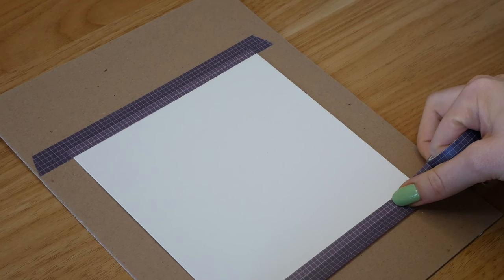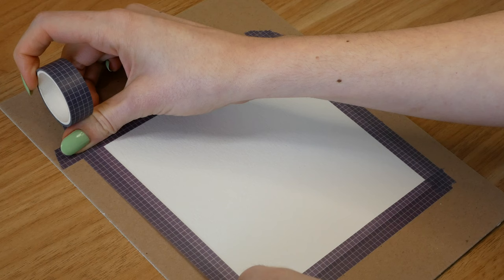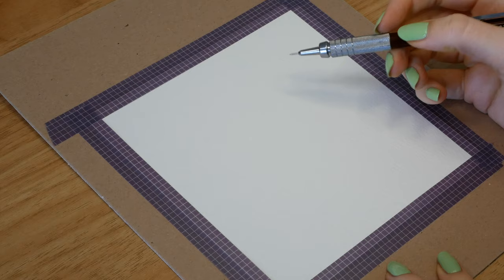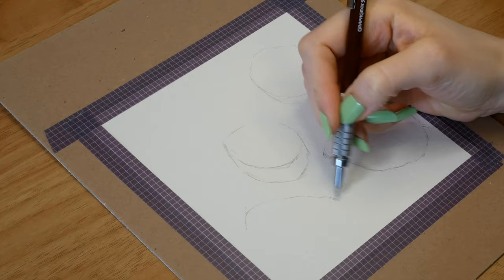Today I'm using the Strathmore Artist Tiles and gouache from Holbein and Winsor & Newton, and I taped the paper to some cardboard so I could move it around easily. All my materials will also be linked below. Today I wanted to chat a bit about my process for painting these lemons, which will hopefully help you with painting them or any of the reference photos I'm sharing, and also talk a bit about art block in general.